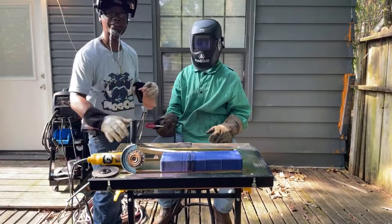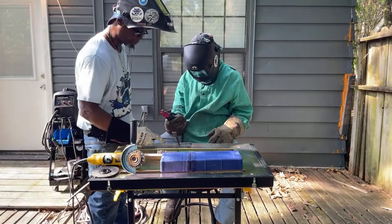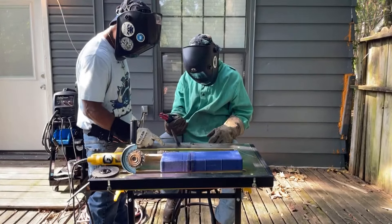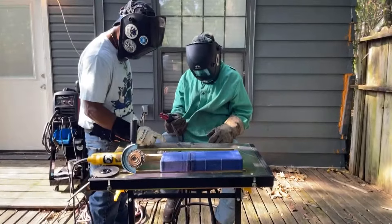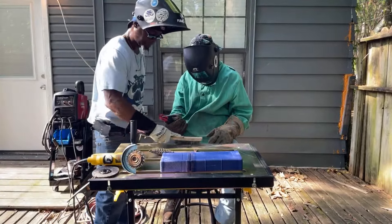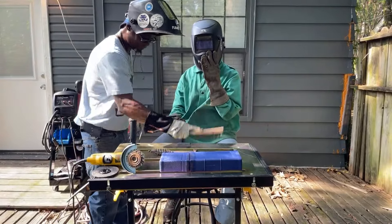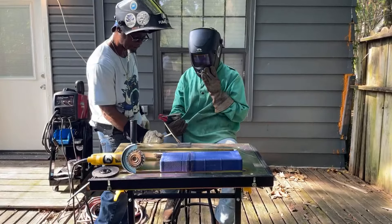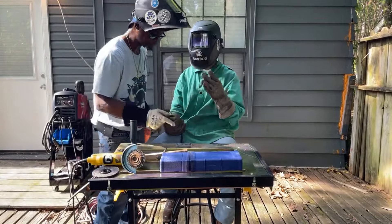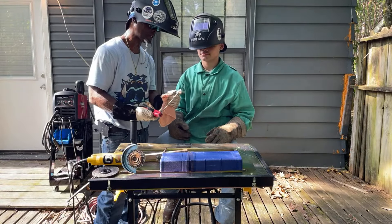It's a little warm out here but it ain't too bad though. It's not bad at all. Now it's on you. So I'm gonna tap it — what we do is get that slag off of it. You see that?